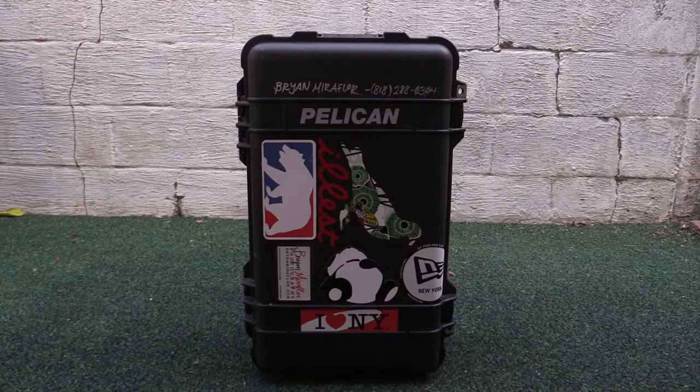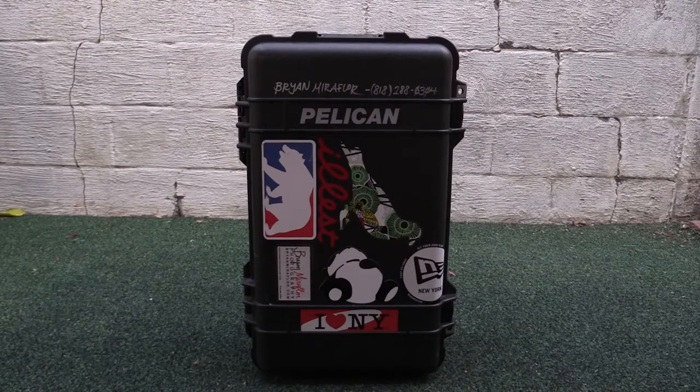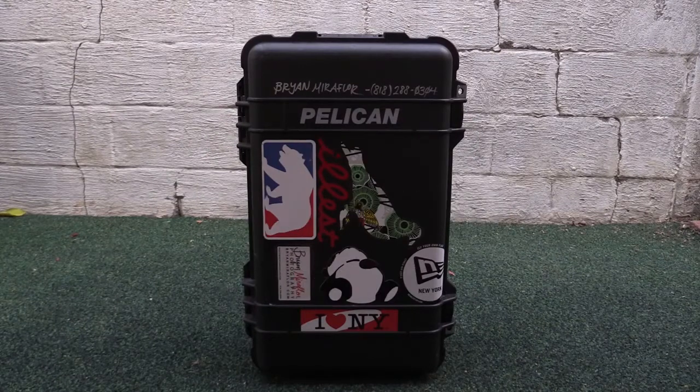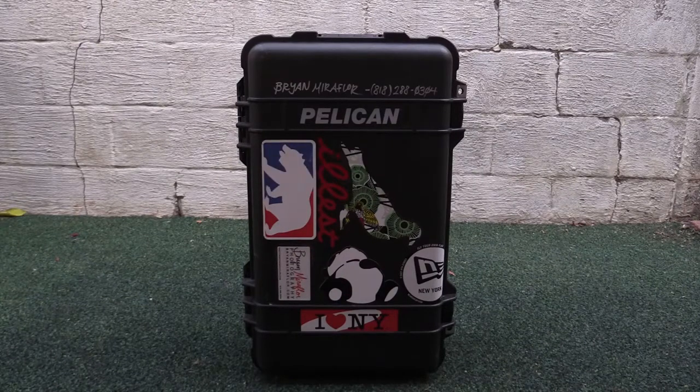If you do end up purchasing this case, try to get it with padded dividers at around $120. Because if you get it with the foam insert and later on the foam insert starts breaking down and getting messed up, you'll end up wanting to buy the padded dividers — that's another $60 — so you might as well just get it together your first time.